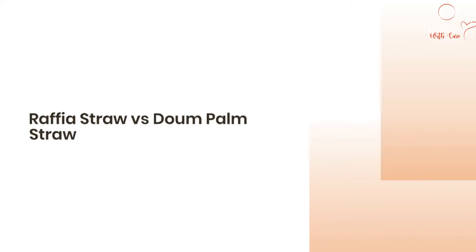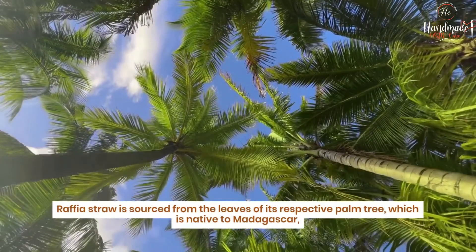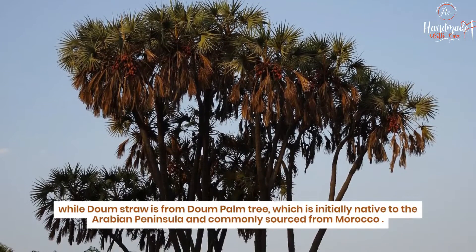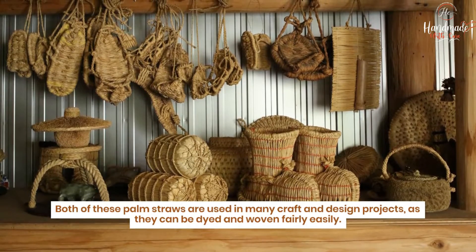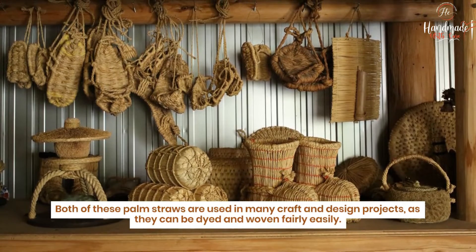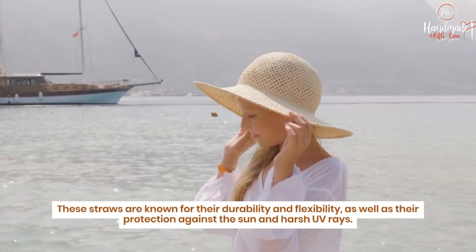Raffia straw versus down palm straw. Raffia straw is sourced from the leaves of its respective palm tree, which is native to Madagascar, while down straw is from the down palm tree, initially native to the Arabian Peninsula and commonly sourced from Morocco. Both palm straws are used in many craft and design projects as they can be dyed and woven fairly easily. They are known for their durability, flexibility, and protection against the sun and harsh UV rays.